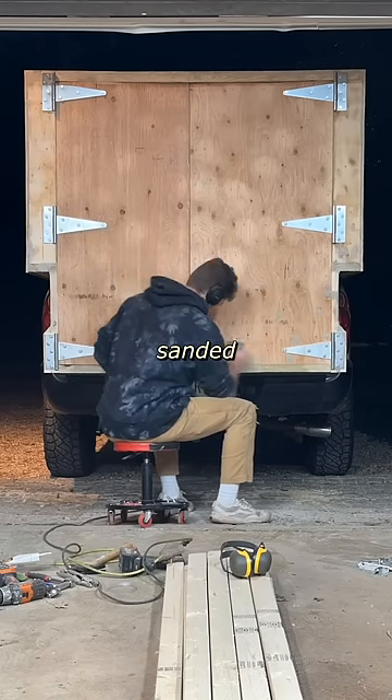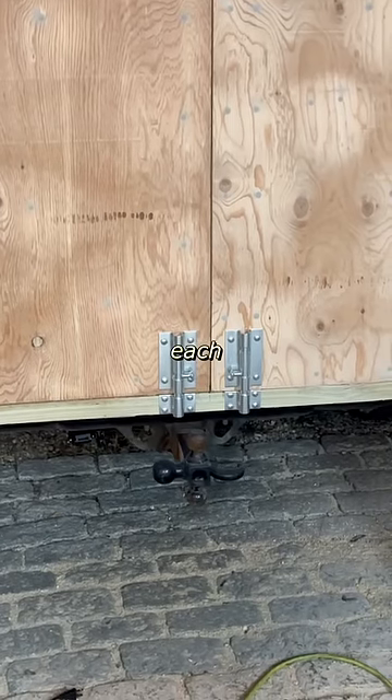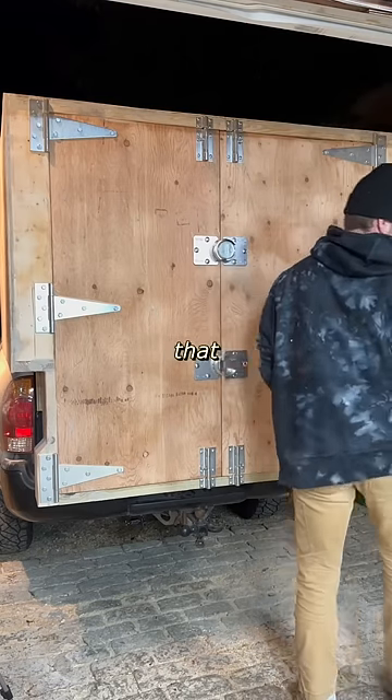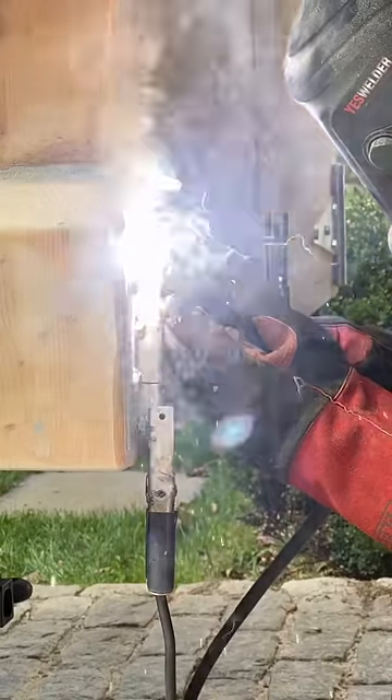After dropping the bike off, I sanded everything flush and installed some barrel bolts top and bottom, two on each door. Next came some beefy locks that attached to these armored plates. I also welded the head of each fastener so they can't be removed.